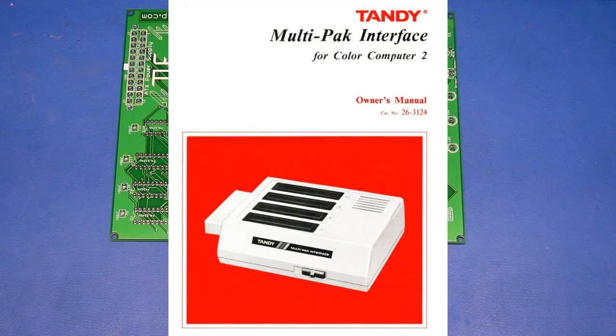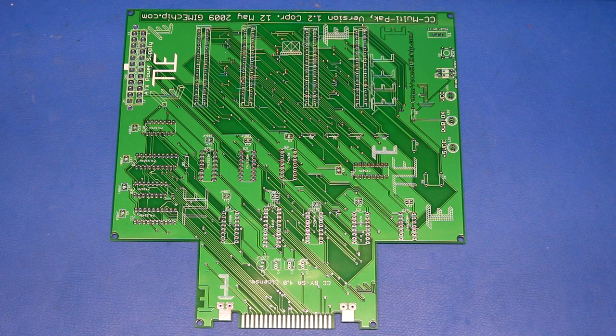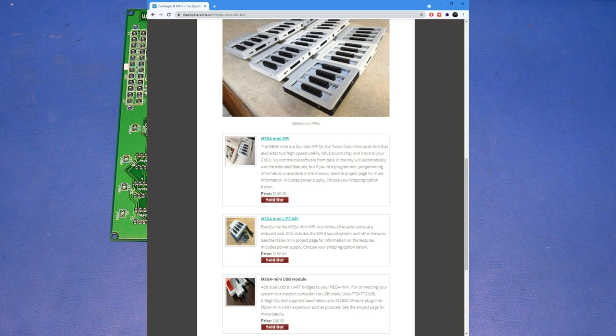Next I'm going to build a multi-pack interface. A multi-pack interface is a device that lets you hook four cartridges up to your Color Computer. You might think: what's the point? But where this really came to be useful was with the disk controller — the disk controller occupies a cartridge slot, so if you wanted to plug in a speech sound pack or Orchestra-90 as well, you'd have to unplug the disk controller. The multi-pack interface lets you plug in the disk drive and other peripherals simultaneously. You can still find them on eBay for as much as $150.